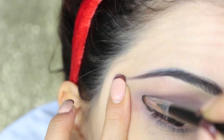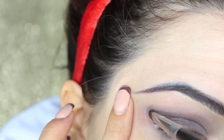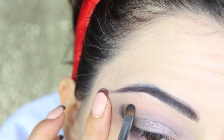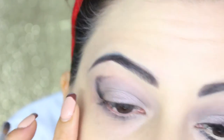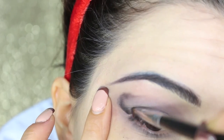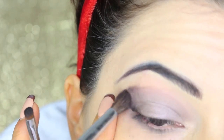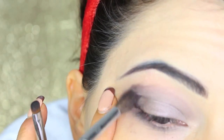I'm now taking a matte black eyeshadow and on a small detail brush applying it to the outside corner in a rounded shape, dragging the product into the middle part. After applying it, I blend with the same brush I used before.